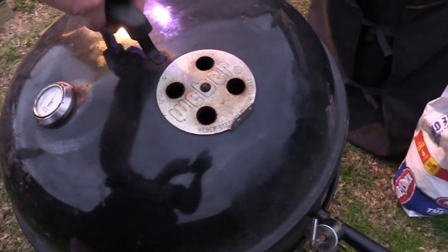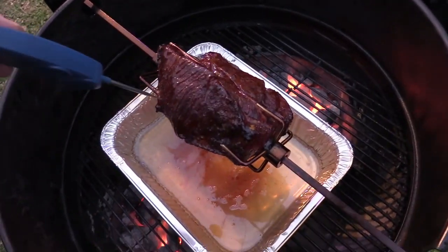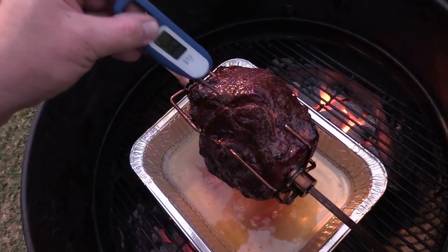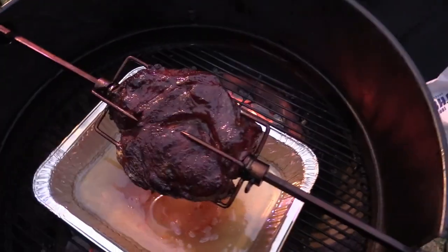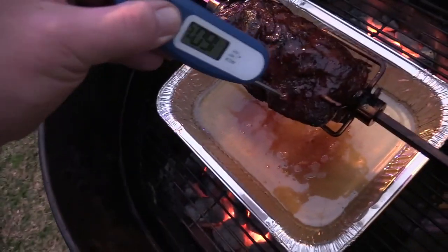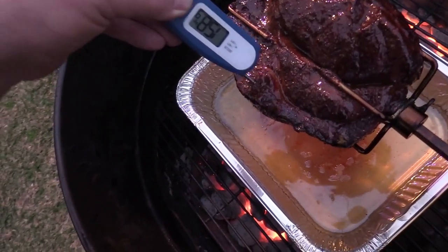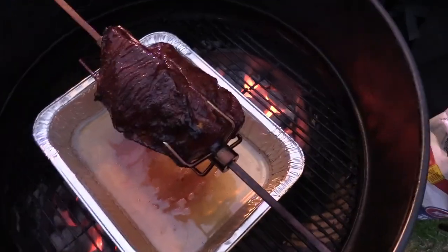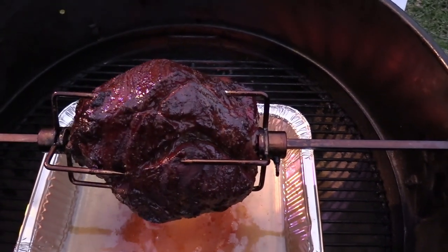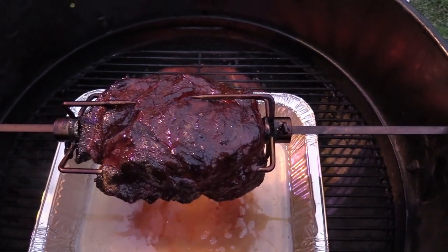All right y'all, we've been going about three hours here. Temp got up to about 350 on the grill. Let's see what we're temping at — 150°F. It looks nice though, doesn't it? Smells terrific, that's tender right there. Still a little tough though. I'm getting hungry, it's smelling good y'all. We're gonna slice or shred it, but check back in about another 30 minutes.